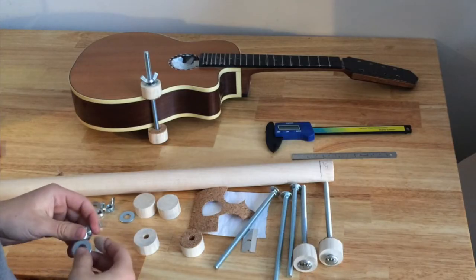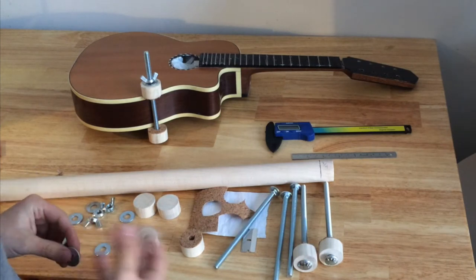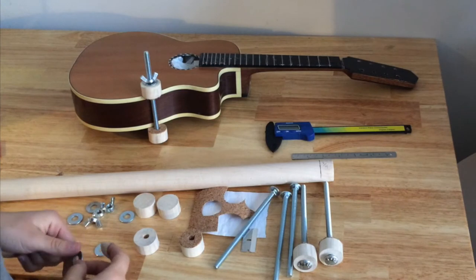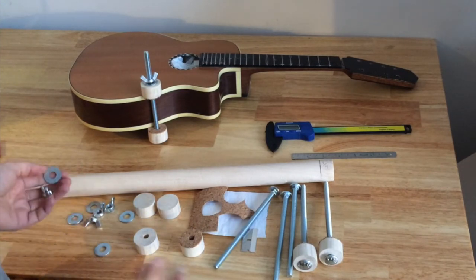Hey guys, this is Meredith coming from my shop in Vancouver. I've been asked to do a video about how to make spool clamps. This method is way cheaper than purchasing them from a luthier store — you don't have to pay shipping, and these are items you can get at your local hardware store.